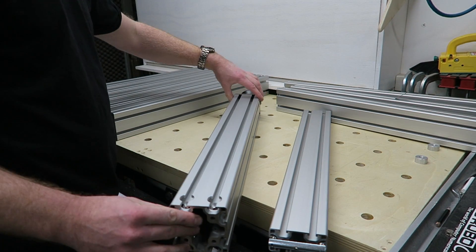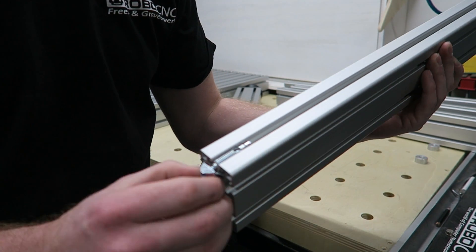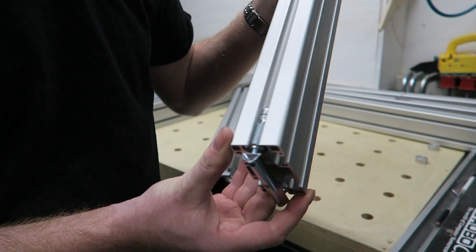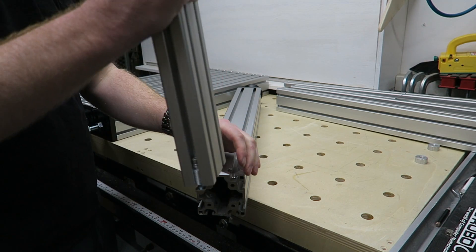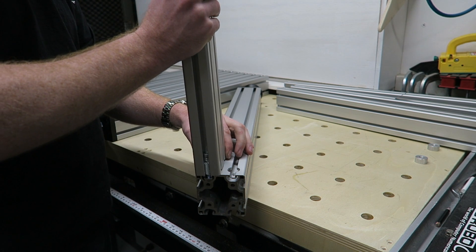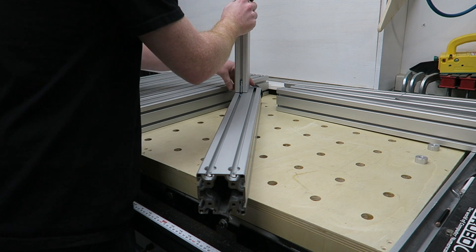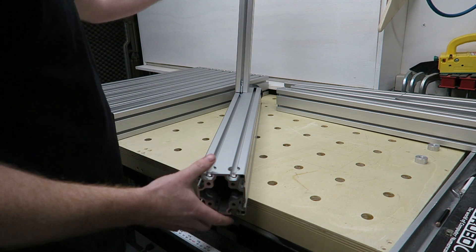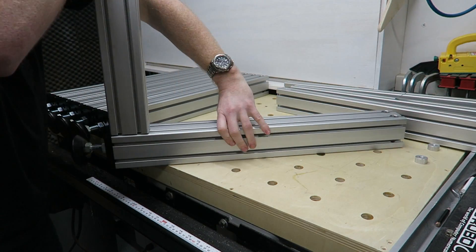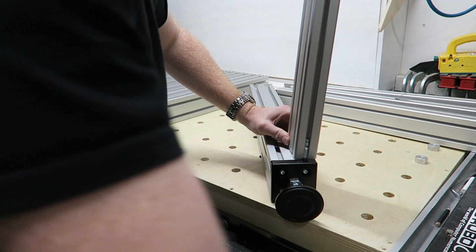Time to start assembling the legs and cross members. As you can see the automatic fastening set is great because you can just slide them into the slot of the legs — you can always bring them higher or lower. This 40 by 80 millimeter profile is used in the upright position, which is more sturdy than laying it down, and therefore this fastening system is just an ideal situation.